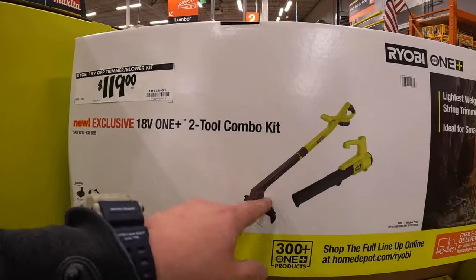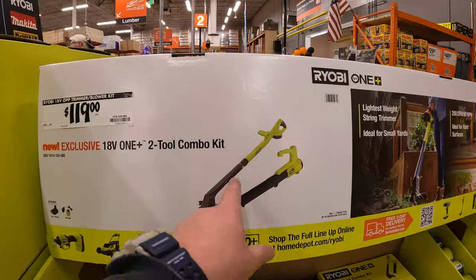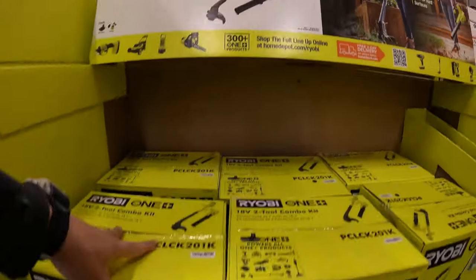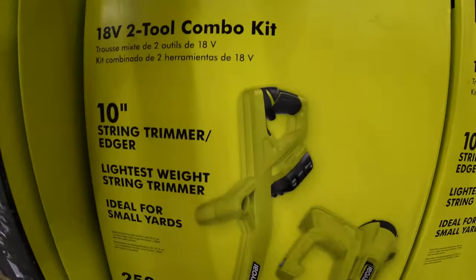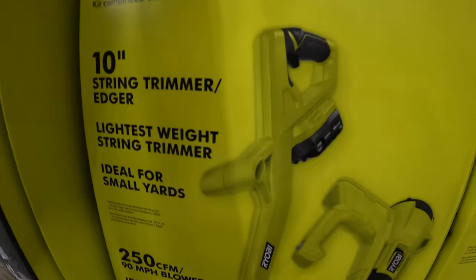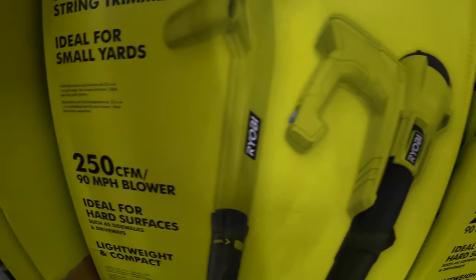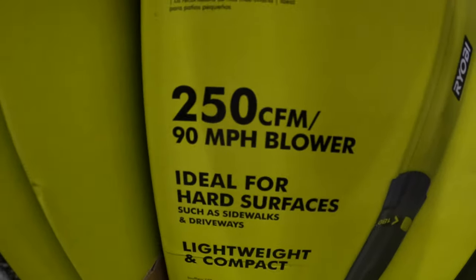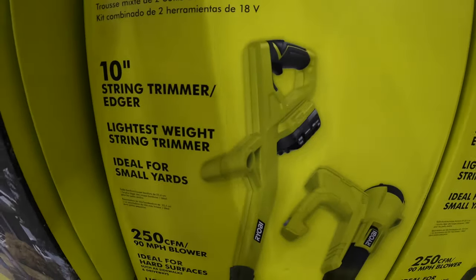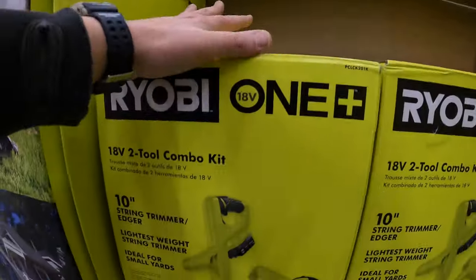$119 for the two-tool combo kit. I'm not a fan of these two tools because I'm tall — this string trimmer isn't tall enough for me, so you will hunch over to use this. But the blower is 250 CFM or 90 miles per hour. If it's in your budget for $119, it'll do the job.